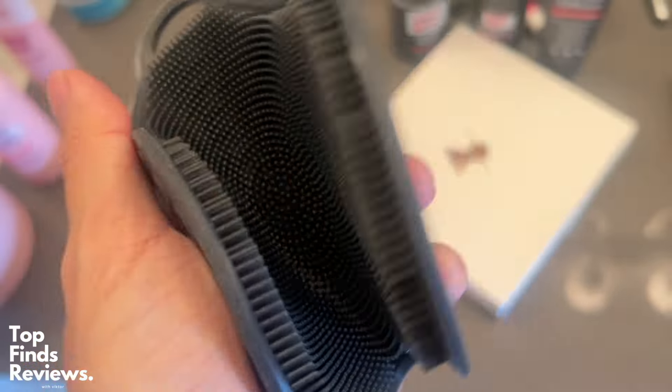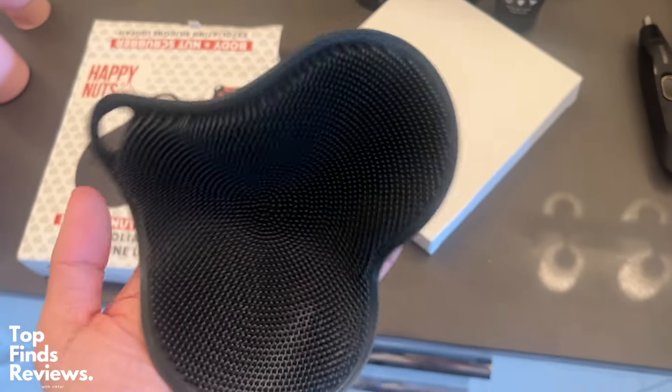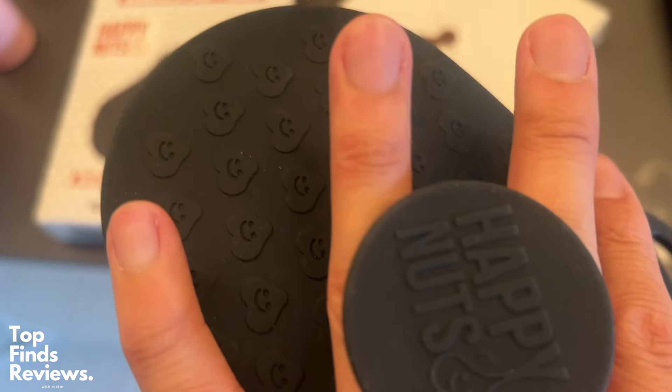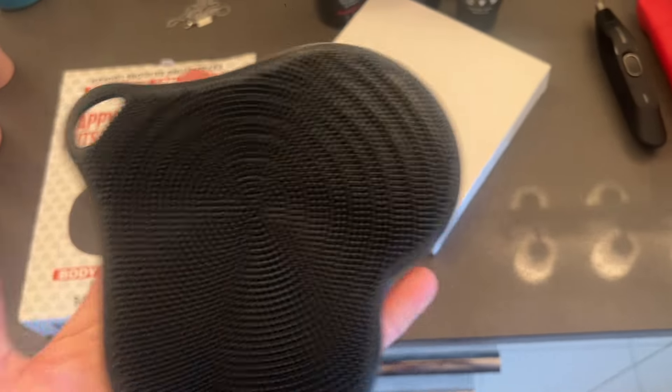I 100% recommend this, especially if you don't have a loofah scrubber or anything like that. It really gets all the nooks and crannies — in between your balls, by your butt, whatever you need. It's able to spread a ton of soap in all the areas you might not have reached before. Definitely recommend this one, and I'll see you in the next video.